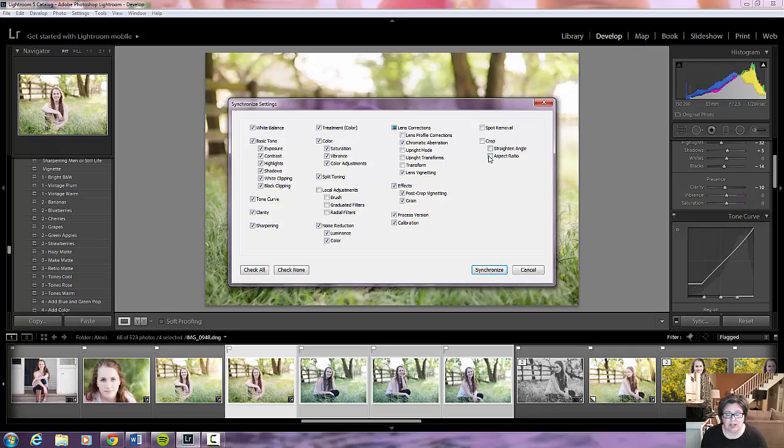I don't check these right here either, because if you're removing a spot in this picture, it may not be in one of these other pictures. So I would just do that manually rather than when I'm syncing the images. Make sure things are checked accordingly, and once you check them they stay like that — you don't really ever have to change them unless you want to for something like this.